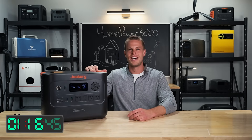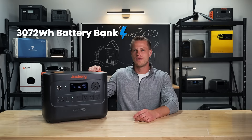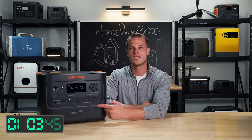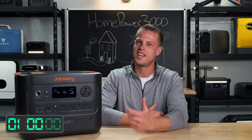First up, this passes the tiny baby lift test at only about 60 pounds. It's got a 3072 watt hour battery, which is not expandable unfortunately. It says it has a 2400 watt inverter on the AC plugs and a 3600 watt inverter on the 30 amp plug, but we'll get into that later.